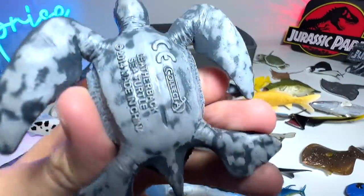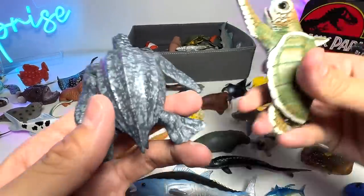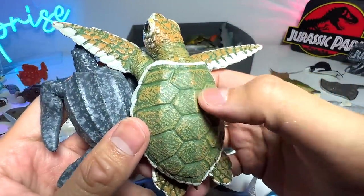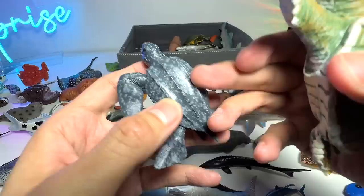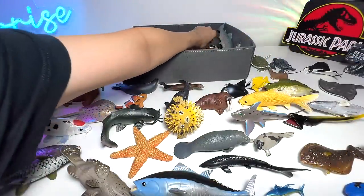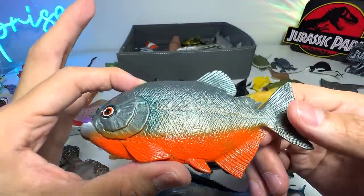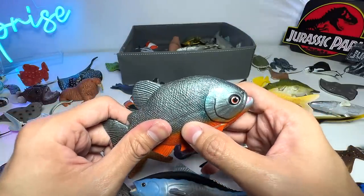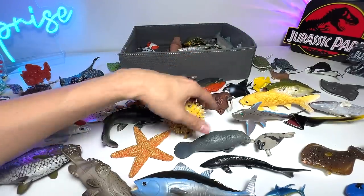Leatherback Sea Turtle. This turtle is very unique — if you compare it with other turtles, take a look at the shell. The shell on regular turtles is in hexagonal shapes, whereas the Leatherback Sea Turtle has ridges along the shell. Piranha, which is known as the man-eating fish. They are always stereotyped to be very ferocious, but really they can actually gobble up meat at a really fast speed — pretty dangerous.